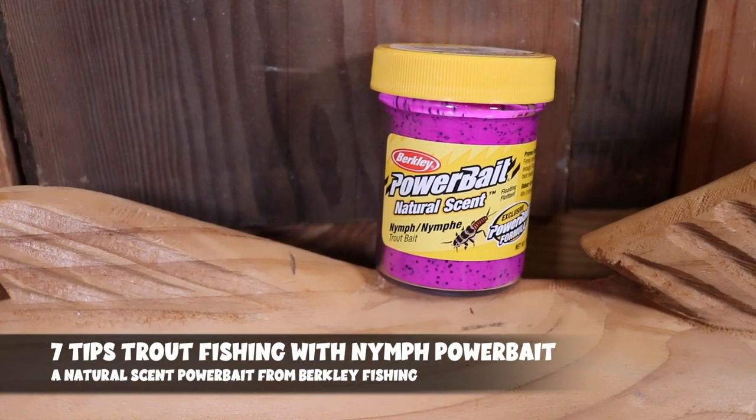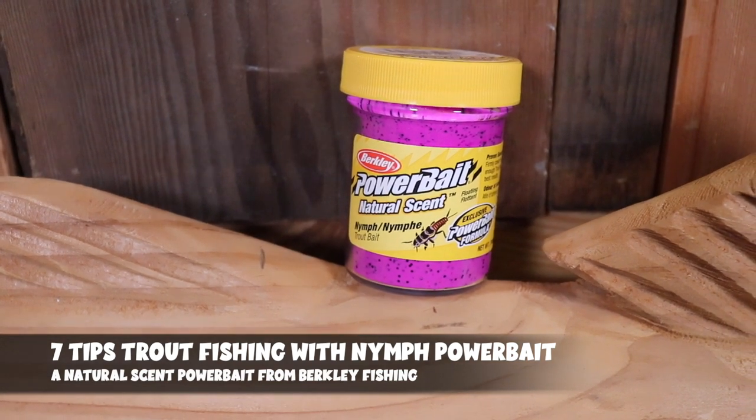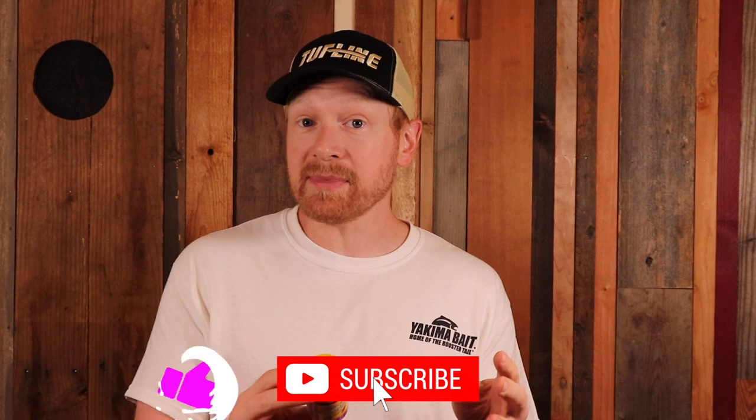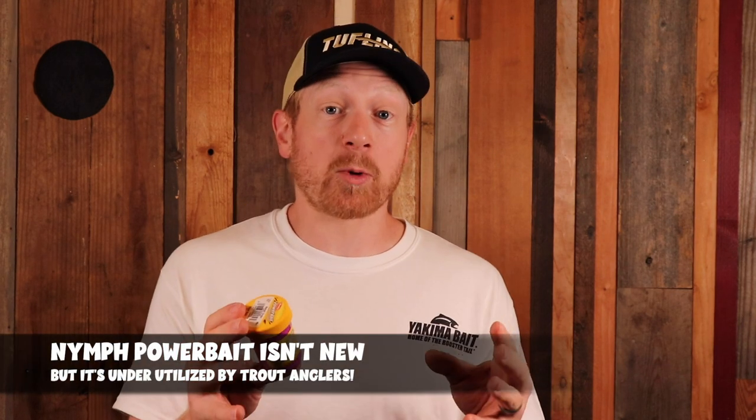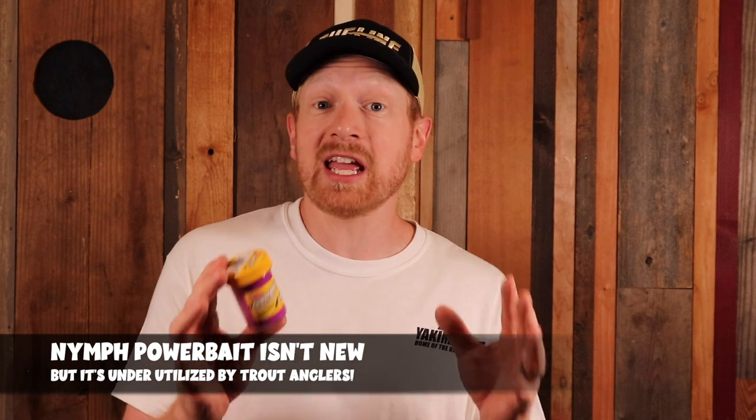Nymph scented trout fishing power bait from Berkeley — one of the most underrated and underutilized power baits there is to catch trout. In today's video, I'm going to share tips and techniques to use this unique power bait to help you catch more trout. First, let's talk about what a nymph is: it's an organism or insect that trout feed on for protein and food to grow really big. Berkeley's had this natural scented nymph power bait around for a long time, and I'm going to tell you seven tips to help you catch a lot of trout using it.